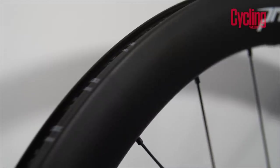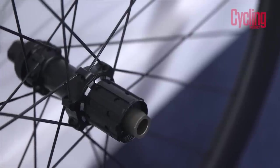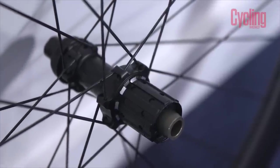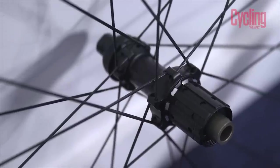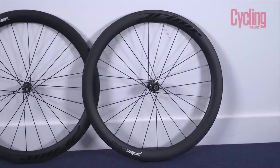Compared to the standard Black Edition 50, this also has a lighter carbon layup — it's a redesigned rim that looks the same but is lighter. So you've got ceramic bearings and a lighter rim, making this a rapid set of wheels. They do a rim-brake version and this disc-brake version. They come tubeless as standard; in the pack you get tubeless valves, so it's ready to run straight away.